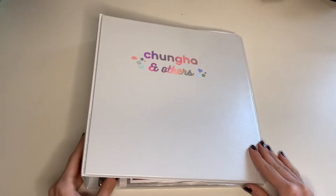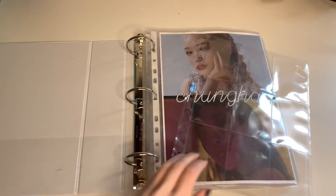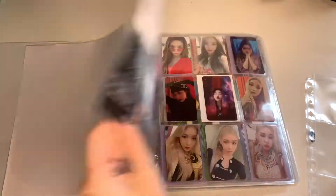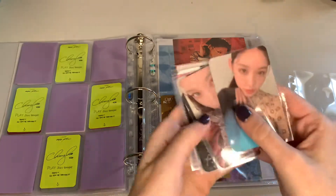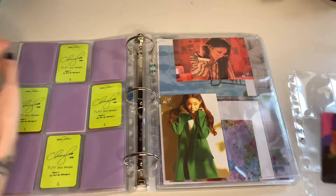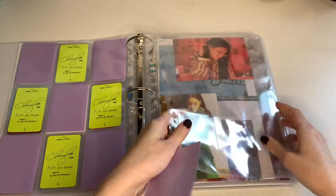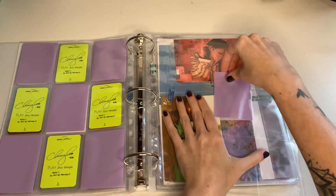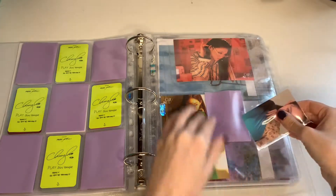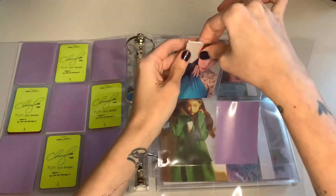Okay, so we will start with Changha. I just have her white bag photo card set. It's just these four. I think I will put the whole photo card set on one page because it's eight in total, so I don't want to waste too much space. I will just randomly put them in.